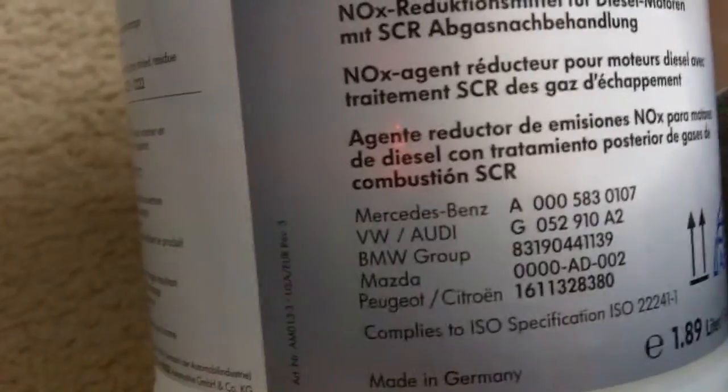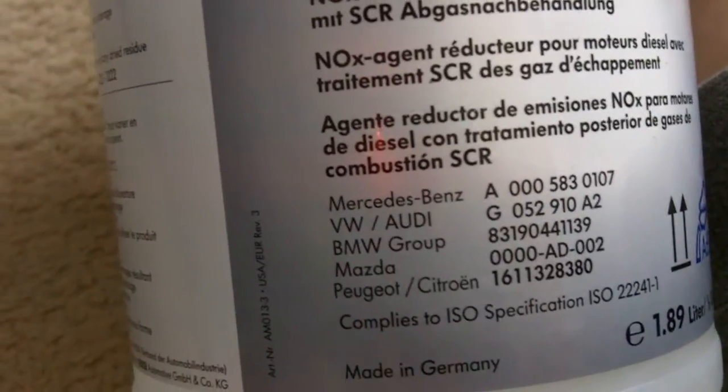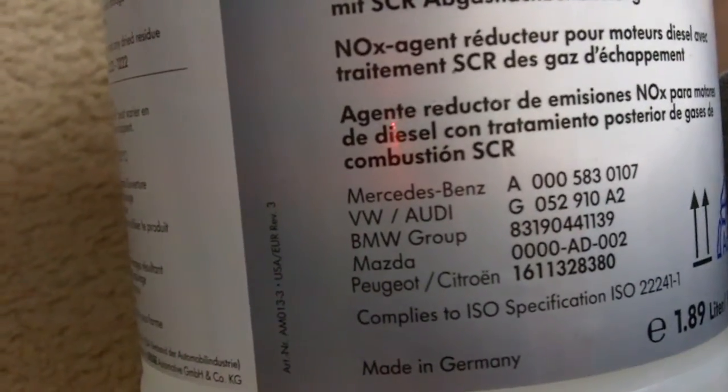It says that it complies with Mercedes Benz, VW slash Audi, BMW Group, and Mazda.